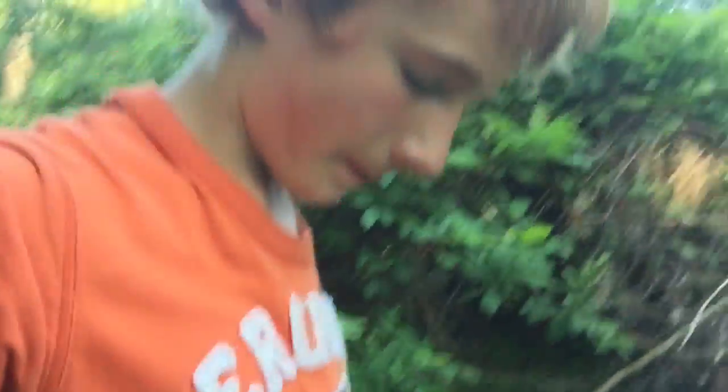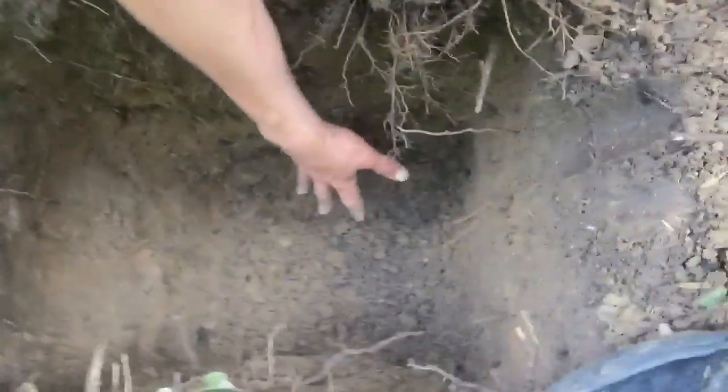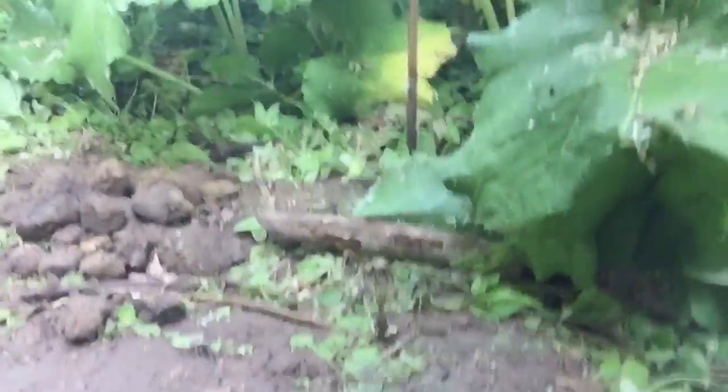Been digging for about 15 to 20 minutes. That's how deep I got — hard to reach the bottom while recording. Got a decent sized pile of rocks — see if you guys can see it. There's quite a bit of rocks.